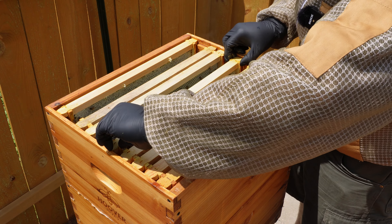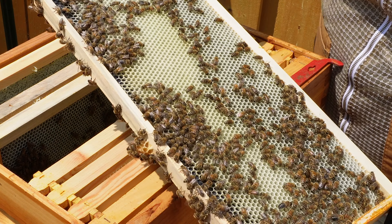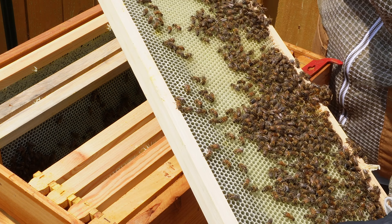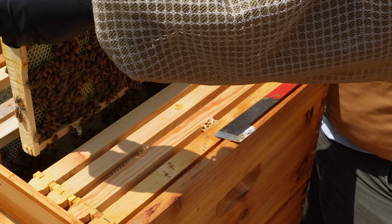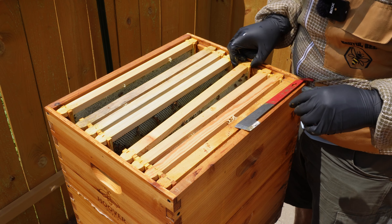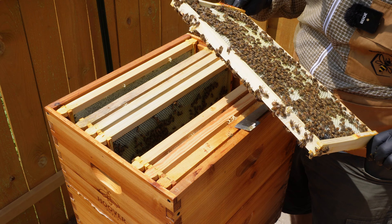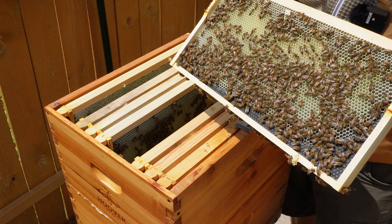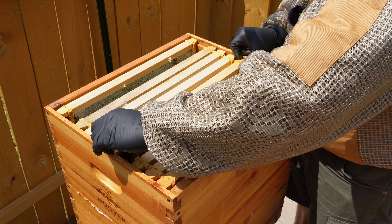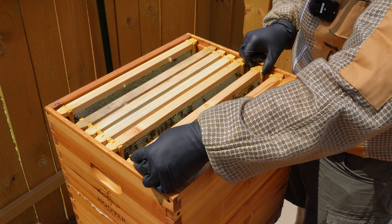Camera died again while I was in here. The nucleus colony is jam-packed - all this fresh drawn out comb, nectar. She's laying like crazy, which is awesome. So I'm definitely not going to feed them; they're definitely in a flow right now. Even though I didn't think we were in that much of a flow because it hasn't rained in a while. Supposed to rain tomorrow. She's got kind of a spotty brood pattern on here, just a little weird - might just be how they drew it out. So I'm taking the frame feeder out of here and going to go get the other two frames.